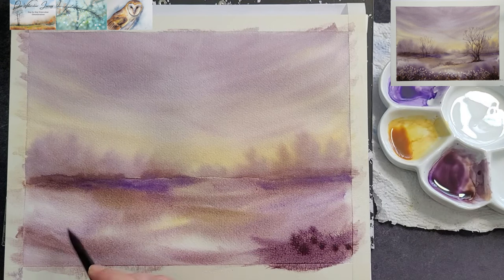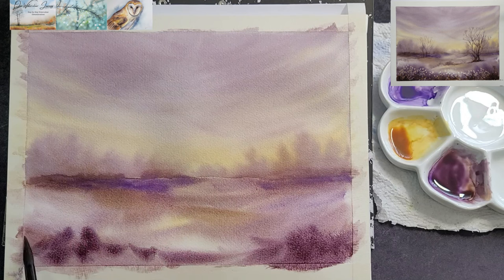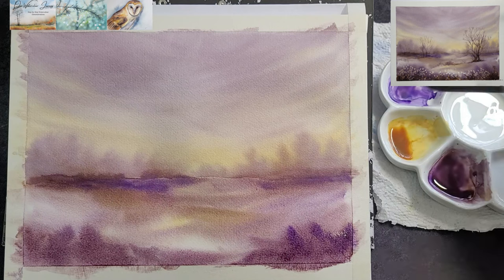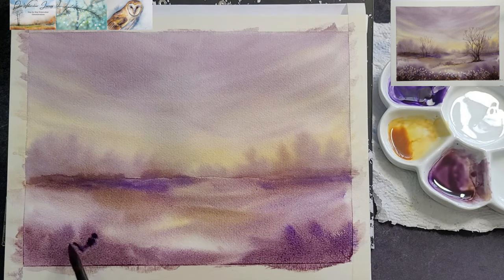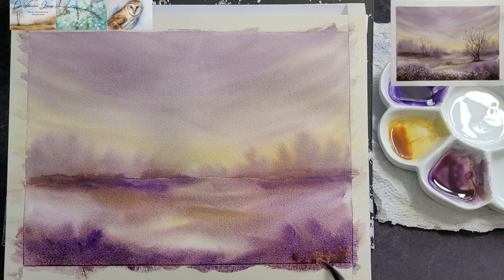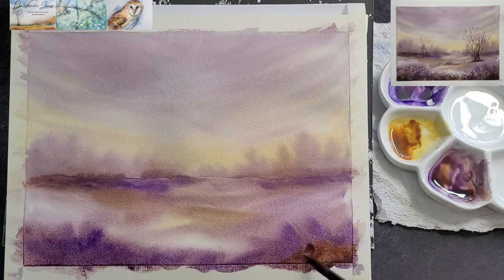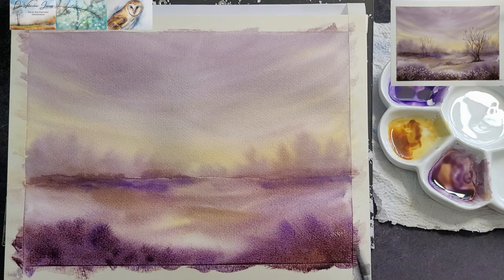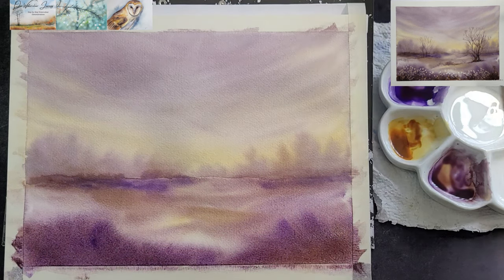Use stronger pigment in the front. You are going to add salt soon, so make sure that you have enough pigment and moisture for the salt to work. Wait a little bit for the paint to settle and the sheen is off. The paper should be damp, not shiny wet. Then add a few sprinkles of ordinary table salt.